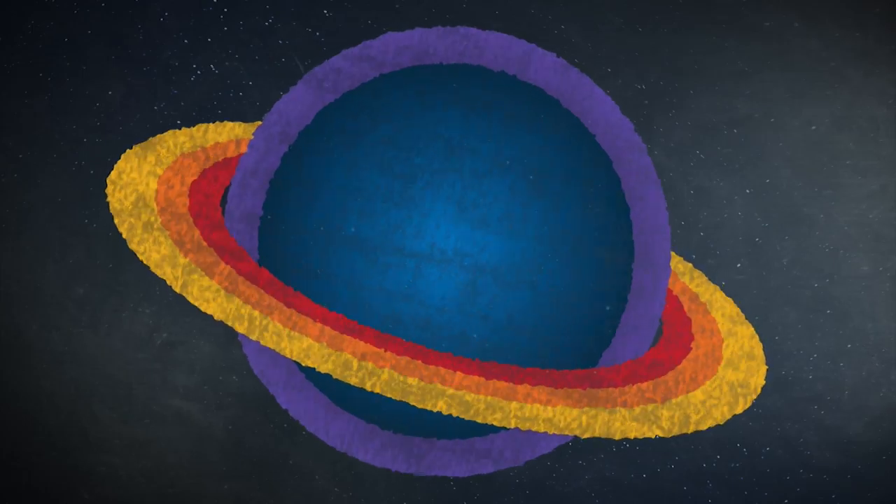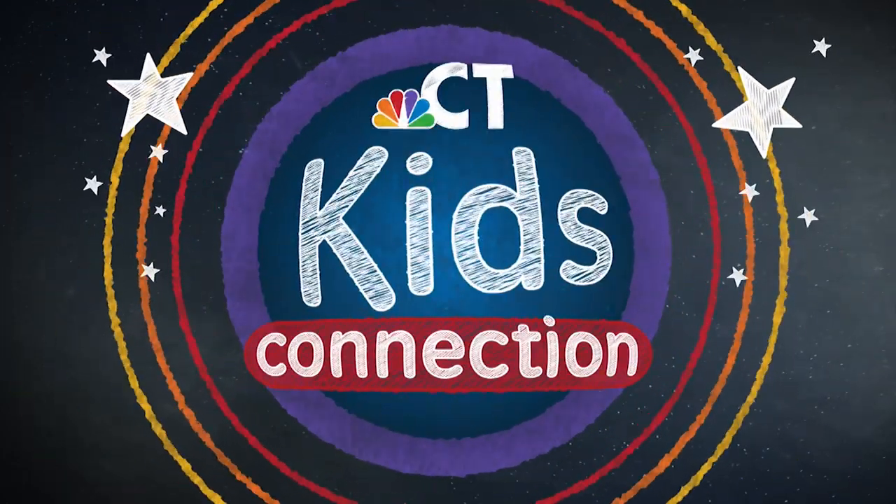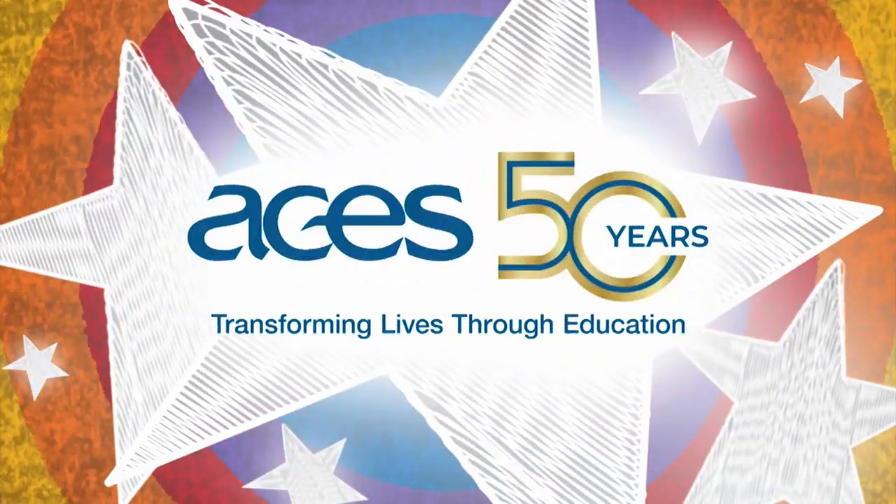This is an NBC Connecticut special presentation. Welcome to Kids Connection, proudly brought to you by ACES.